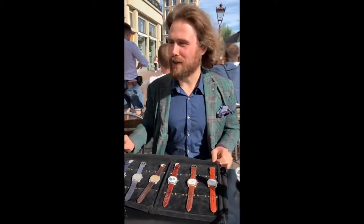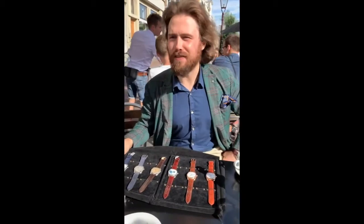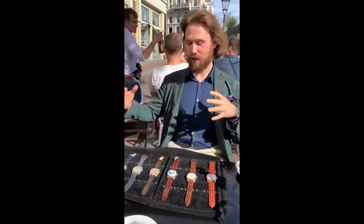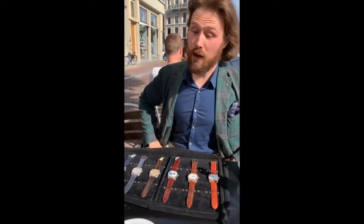Well, thank you too. It was quite spontaneous actually. I learned that you were in the Netherlands like yesterday evening. It's quite spontaneous so I put this together very fast. Well, thanks for making the trip. No problem.